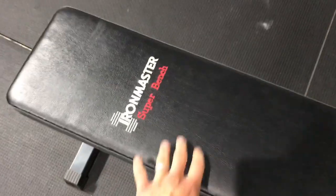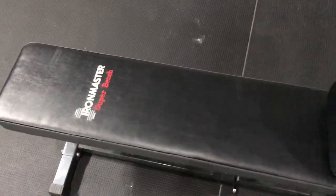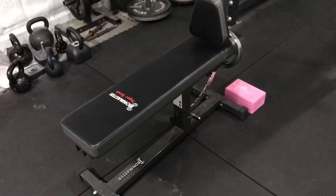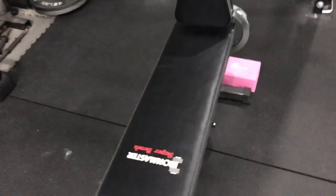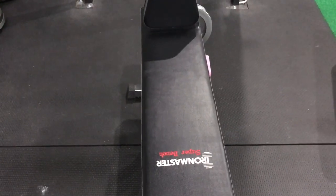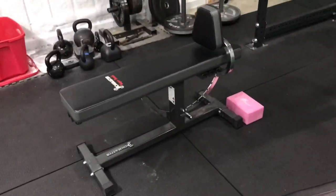The upholstery on here is very, very durable — it's very nice and comfortable. They just did a really good job putting it together. But the thing I don't love is the bench is just a little narrow and a little tall, so I showed you a couple of workarounds.